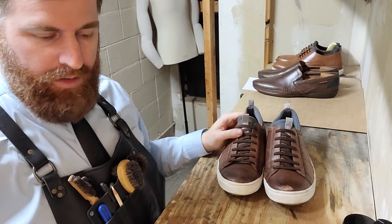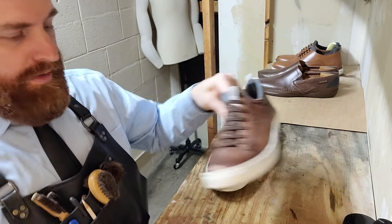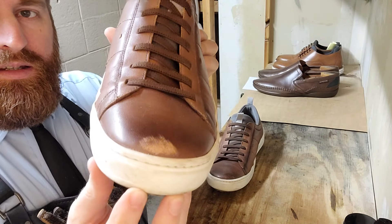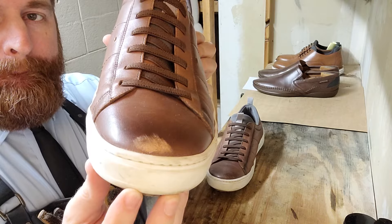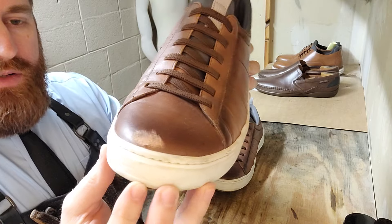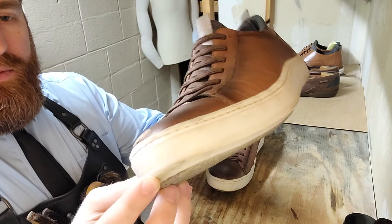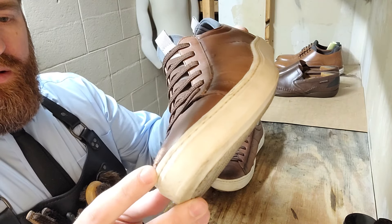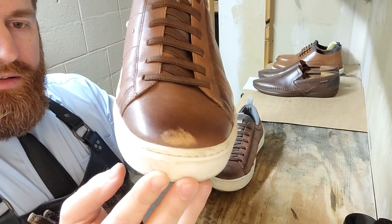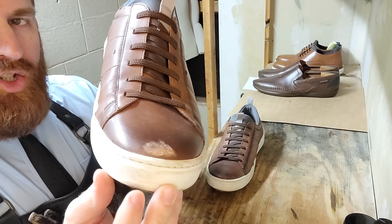Welcome back folks. Going to be doing a bit of a special task today. We're going to try to cover up this scuff here. These scuffs are pretty common on the toe — it's where everyone's trouble spot is. And we're just going to try to hide it. It's deep into the leather so it's something that's always going to be there, but we can make it look a lot better.